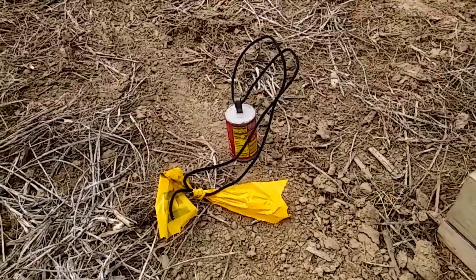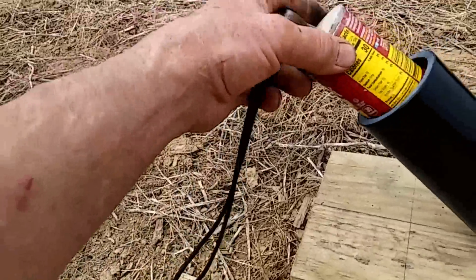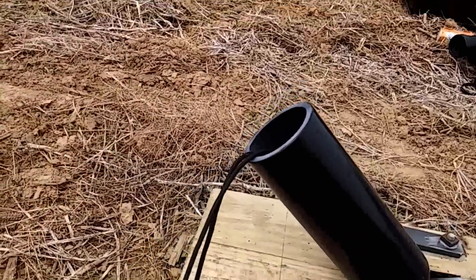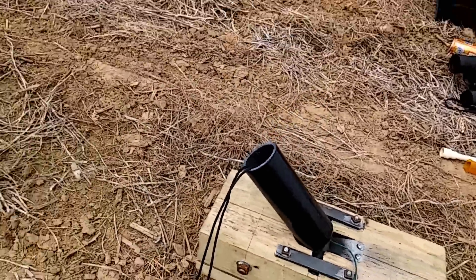We've got a short streamer on it. This one has more windage — it's a little loose in the bore — but we'll try it anyway. Usually I would tape a can to tighten it up, so you can see it's a little sloppy, but we'll give it a shot.